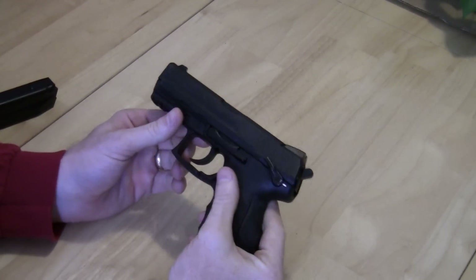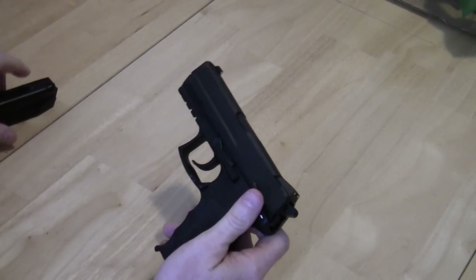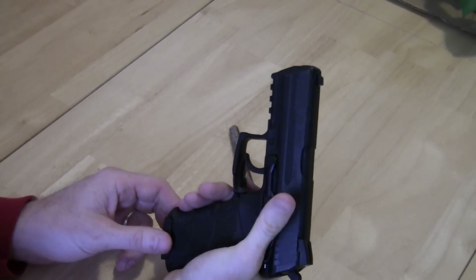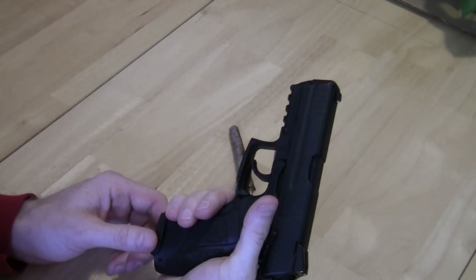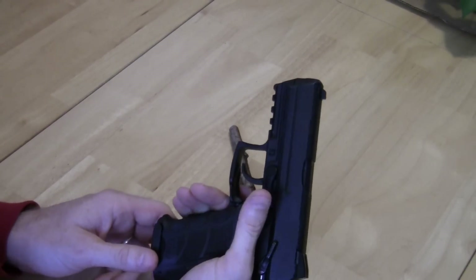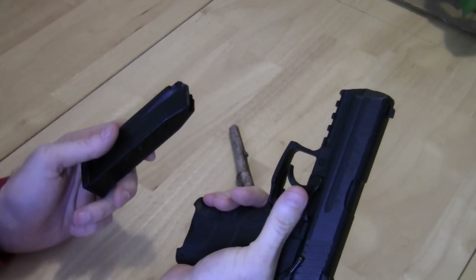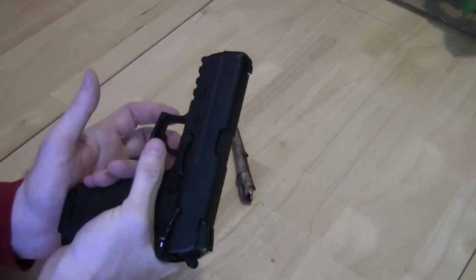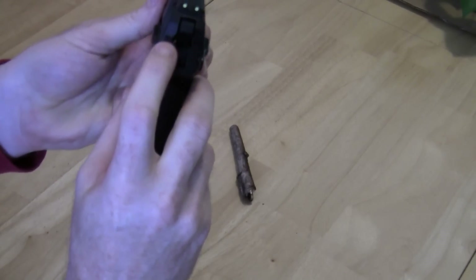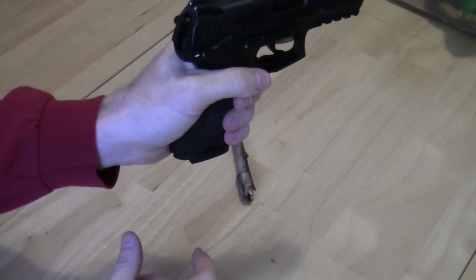There are basically three controls: the safety lever, the slide release, and the magazine release. A lot of folks don't like the magazine release on H&K's because it's up on the trigger guard, but it's never really been an issue for me. Some folks engage it using their trigger finger; I've always used my thumb to keep things consistent. The decocking lever is on the back of the slide, which I suppose makes it ambidextrous.